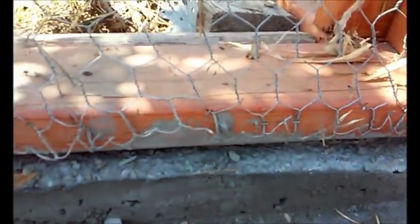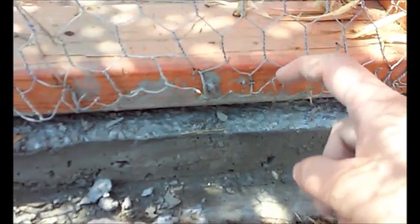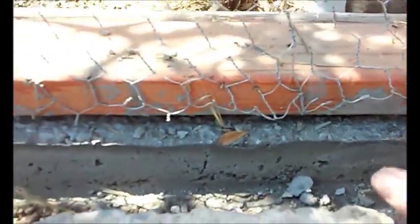On these edges here, there's wire because it does poke out. I'm gonna be putting silicone on it, trying to flatten this up more.